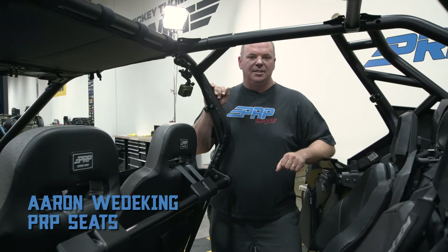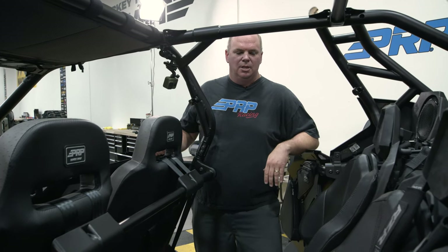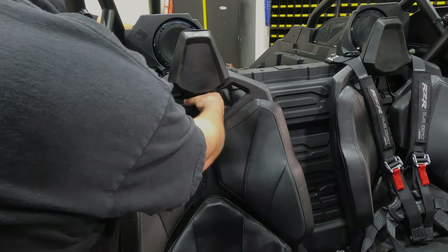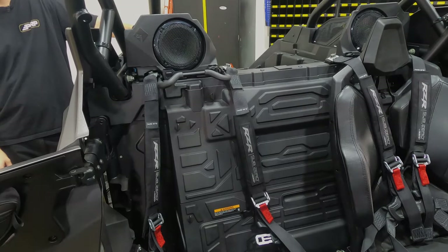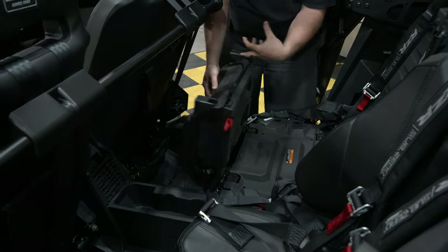So we're going to be removing the stock seats. There are two different versions of the stock seats depending on what model of Pro XP you have. This one is the Unlimited and it has the flip-forward bottom cushion. Reach back here, grab the handle, pull it forward, and pop the backrest out. This version has the flip-forward seat.